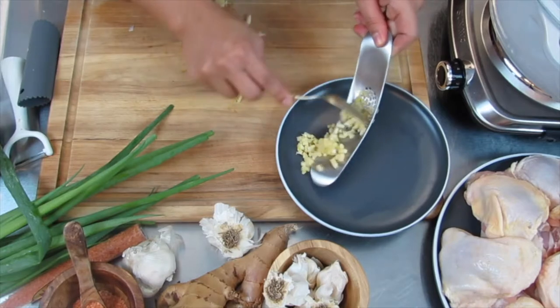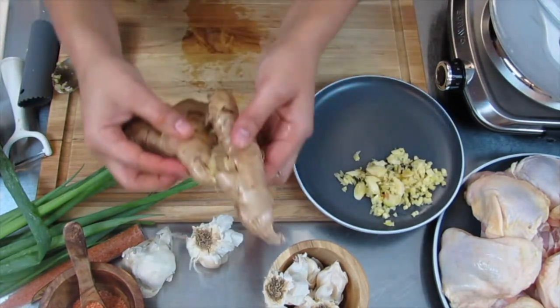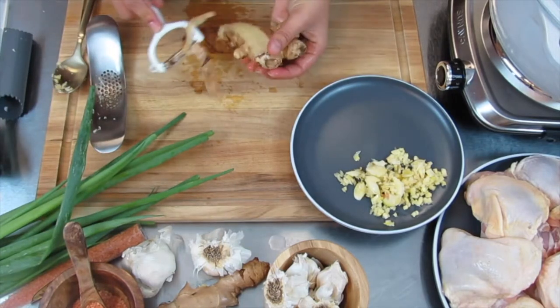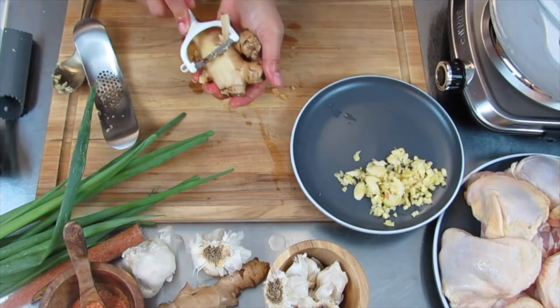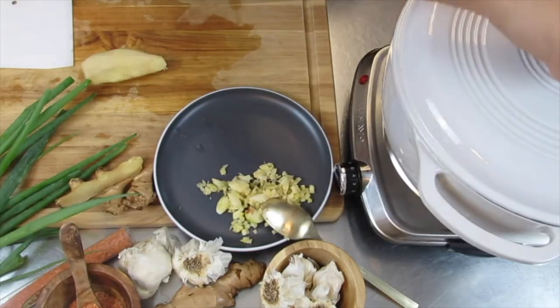I like to set aside those ingredients because it just makes it a lot easier to work with them later. Getting your ginger ready — I like to just shave it and peel it. I know people do this in so many different ways with a spoon, but this is just the way I find easiest. Just chop off the sides that are harder to peel and set them off to the side.